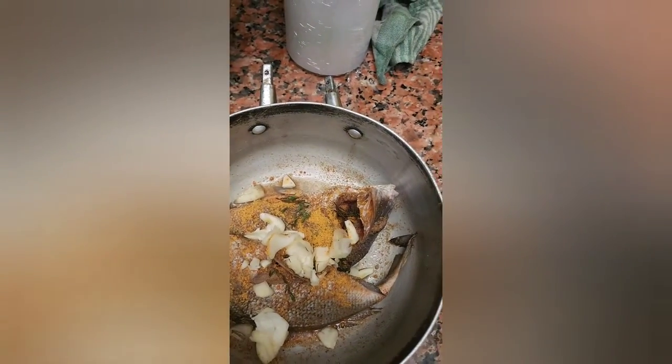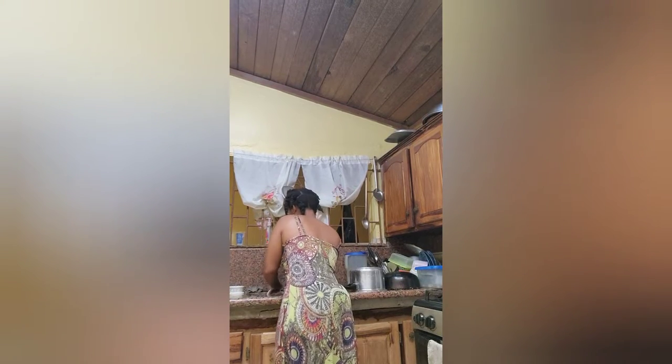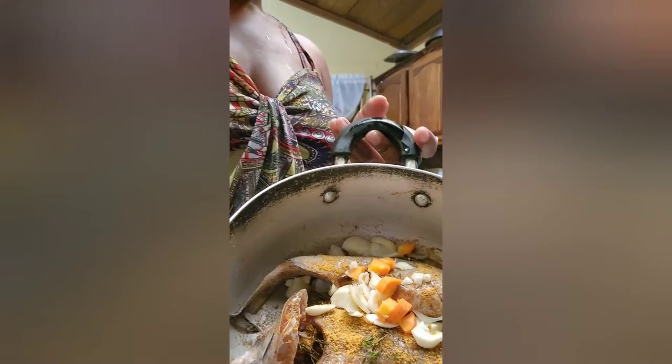These are onions, guys. I'm going to add more soon, and then I'm going to put the carrot in. The carrot has to be scraped or peeled — whatever you do. Yeah, the fish looks nice. The carrot is inside the pot now.